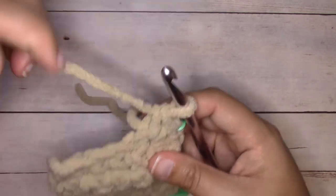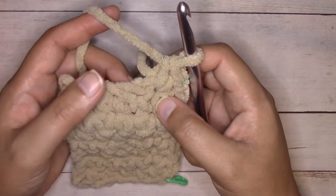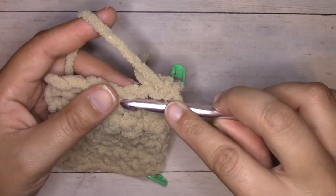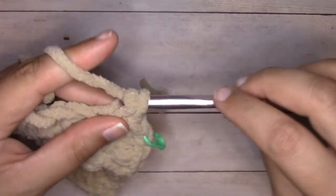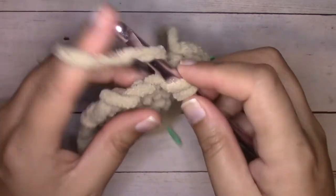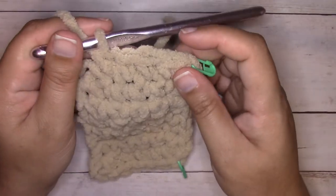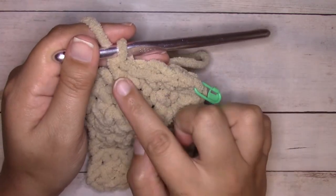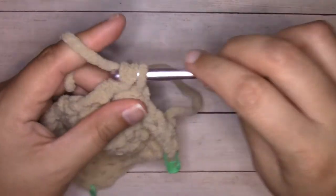Now we're going to work across the bottom edge of the foundation chain — these look pretty similar to the top. Insert your hook into the center of that chain picking up two legs and complete a single crochet. Insert your hook into the next chain picking up both legs — it's very similar to working on the top. The bottom matches the top: we have our corner, then one, two, three single crochets in the center, so now we're going to work another corner the same exact way — three single crochets.